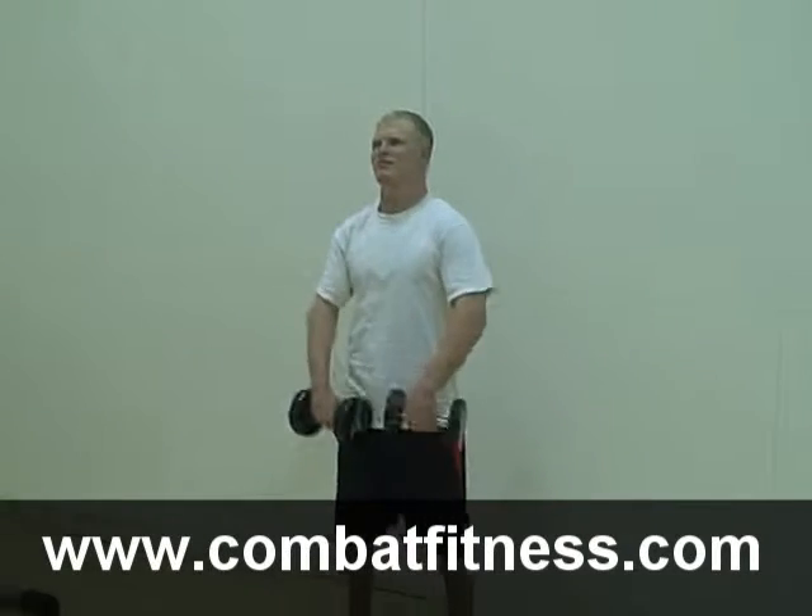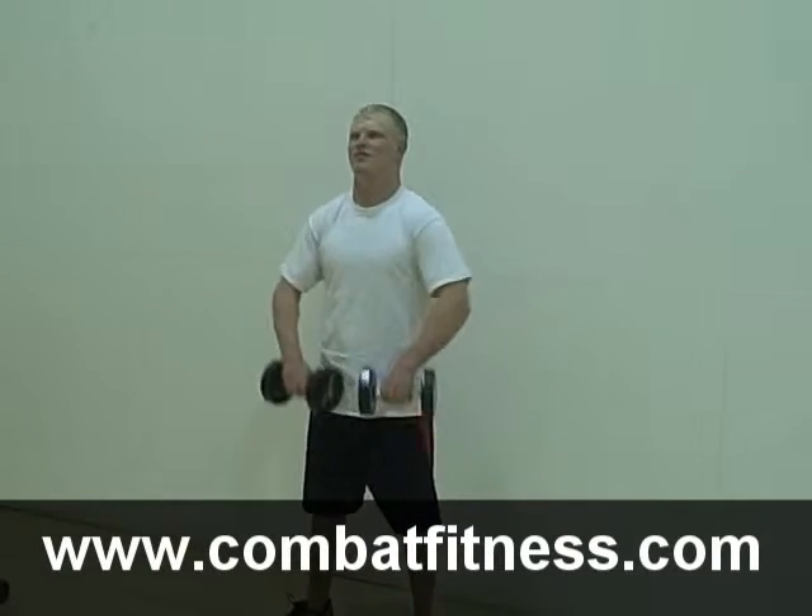This is your lift of the day. For more information, go to www.combatfitness.com.